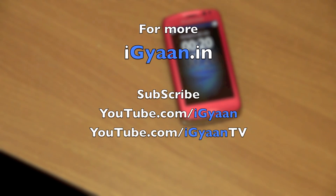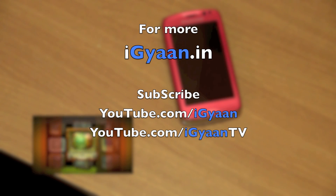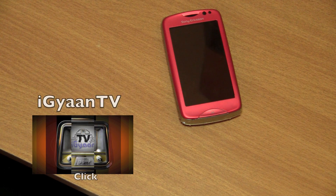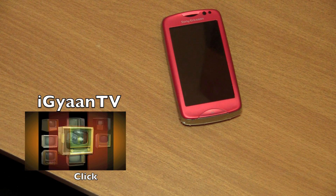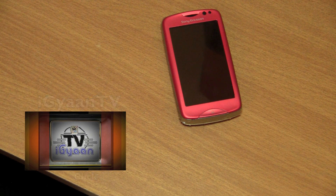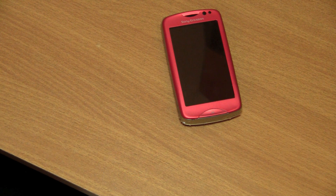For more unboxing videos, reviews and tutorials, log on to IGN.in or subscribe to our YouTube channels — YouTube.com/IGN and YouTube.com/IGNTV. IGNTV is the new channel so subscribe to that if you want to take part in contests and giveaways. Please leave your comments and feedback in the comment section below. If you have any questions, you can log on to our forums at IGNForum.com. You can also catch us on Facebook, Twitter and Google+. This has been Bharat Nakpal for IGN.in — thank you for watching.